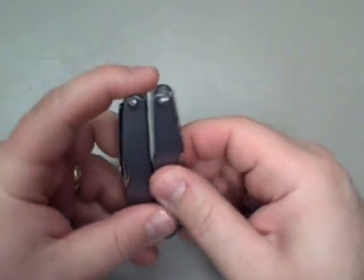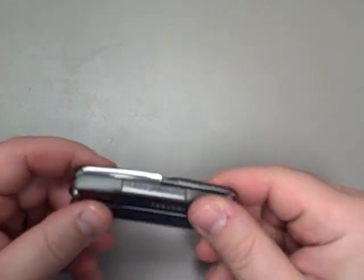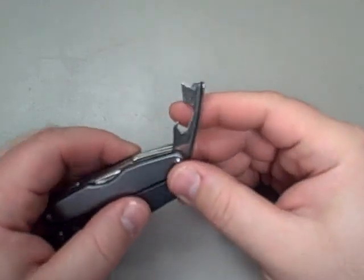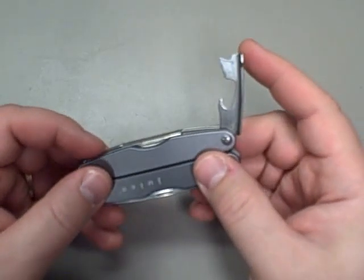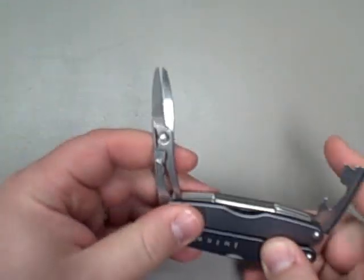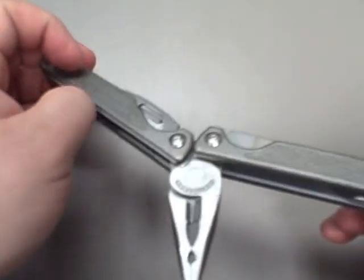Leatherman just seems to have this stuff figured out — the majority of regular-use items are on the outside. You have your little pen knife; I wouldn't expect to protect yourself with it, but it's a great little pen knife that I've used regularly. You have a little can opener — I honestly don't use it very often, but if I'm camping and decide to bring a can of something, there you go. It kind of acts as a protector for these excellent scissors, which are actually better than the scissors on the Charge. Getting those out is a hassle and a half.